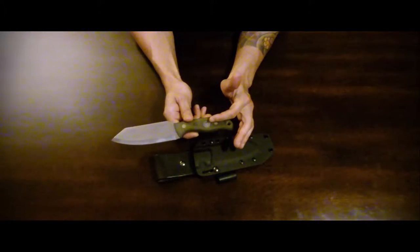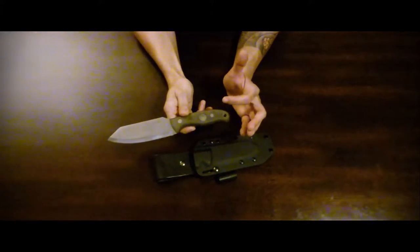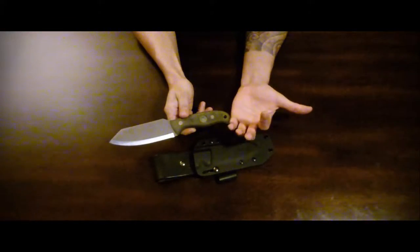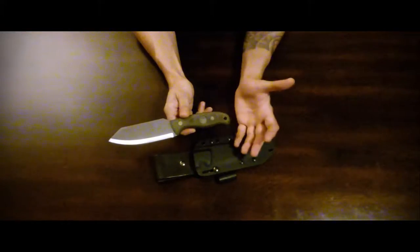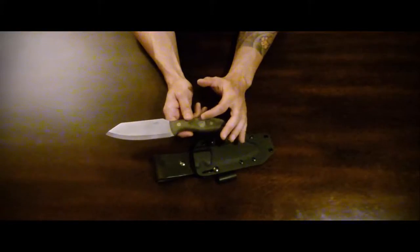It does have a bow drill divot here. I have not used this particular bow drill divot, but I have used the one on the EC5 and they're identical. Put them next to each other and you won't be able to tell the difference on the bow drill.